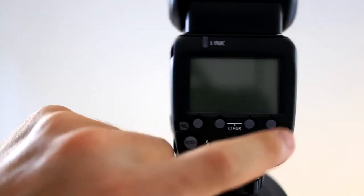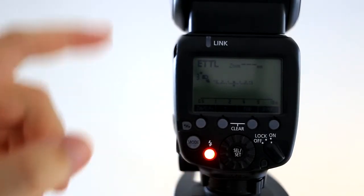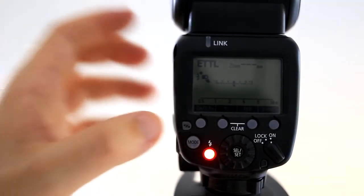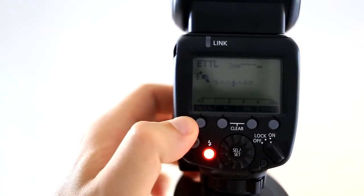First thing I'll do is flick this on, and as you can see, it brings up just the standard ETTL — electronic through the lens — metering system. That rarely ever gets used. So to set it up for wireless flash, you're going to hit this little sync button, which is the little arrows.